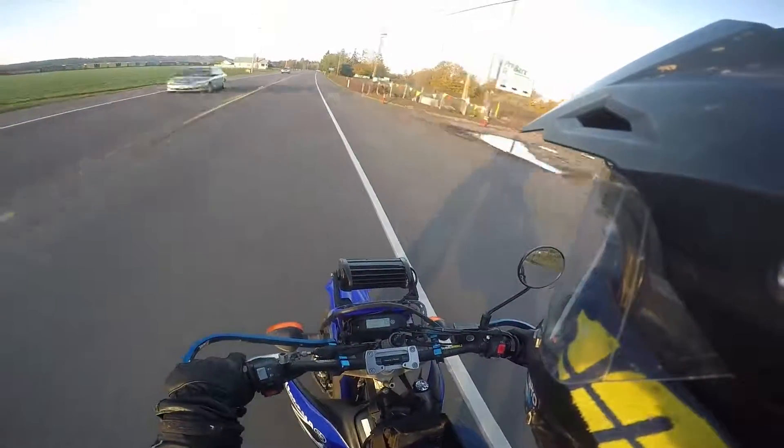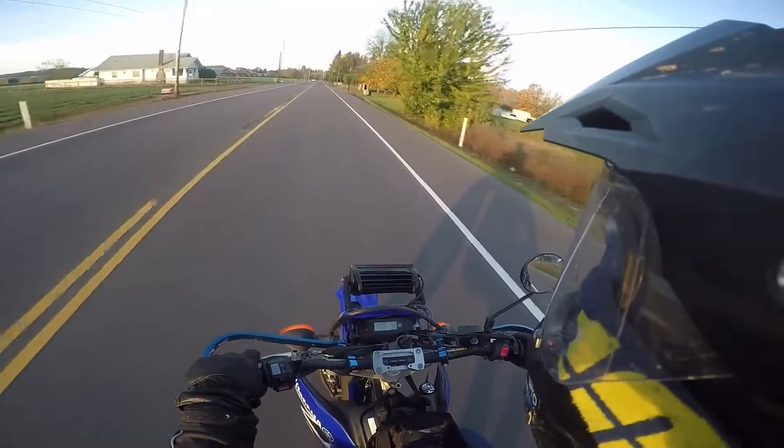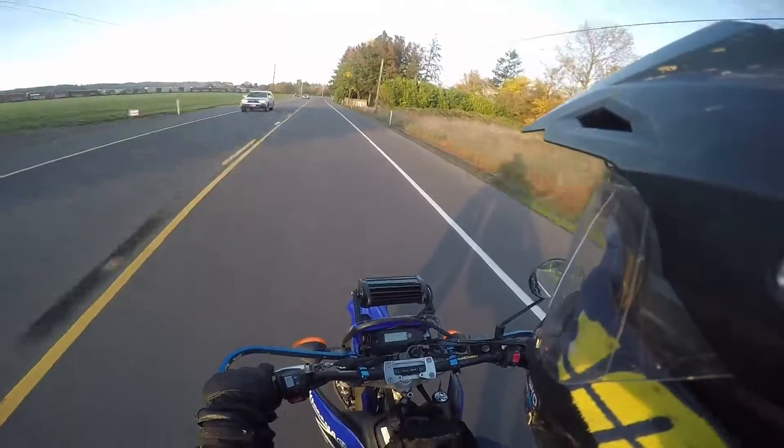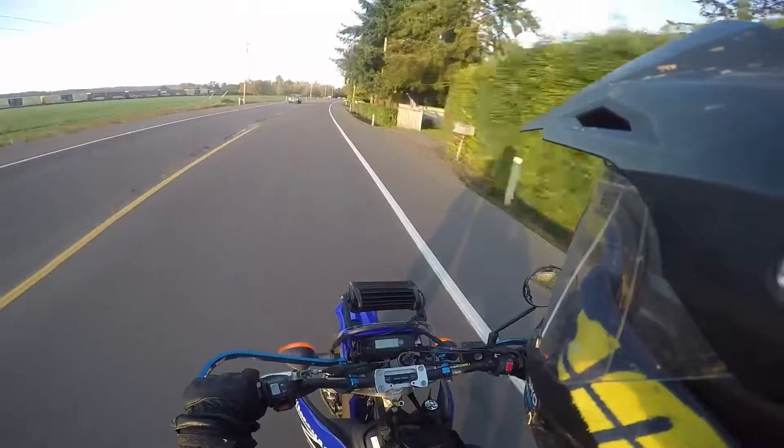Ever since I put my new clutch in, I've had a world of difference in my pull from my initial release. So I'm going to go out to some country roads and we're going to do some wheelies. I'll catch back up with you guys when I get in some safer territory.